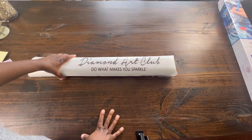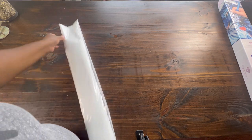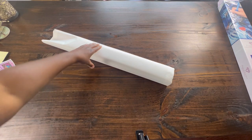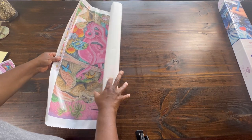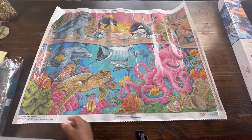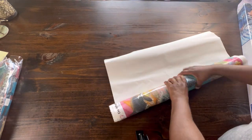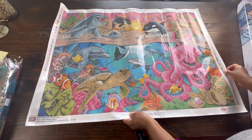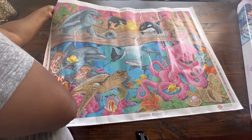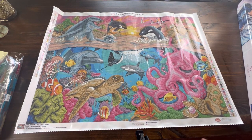Of course it comes in the dust bag — it says Diamond Art Club, 'Do what makes you sparkle.' I keep my paintings in this bag and put them back in the box and store them that way. We know this is going to be a big one. Oh, this is so pretty! I'm going to love the colors — all of the sea elements. I'm so glad I got this painting. I have Sunken Ship on my list to do this year, but this one is just as pretty, if not more pretty. So we have it all in frame, but it is a big one.